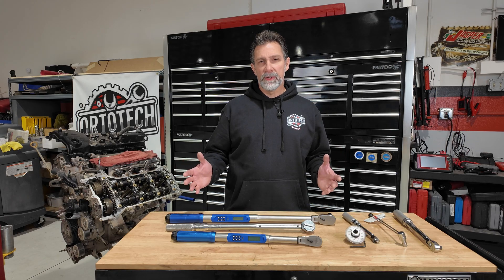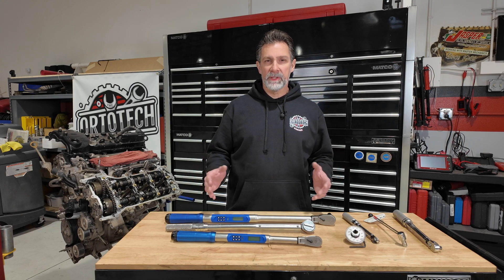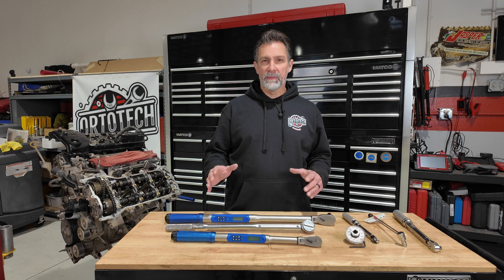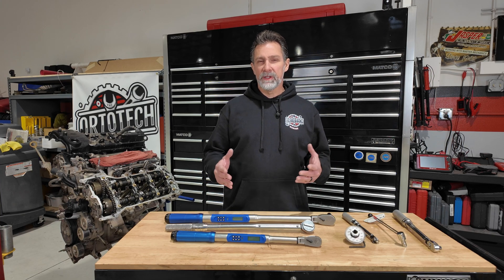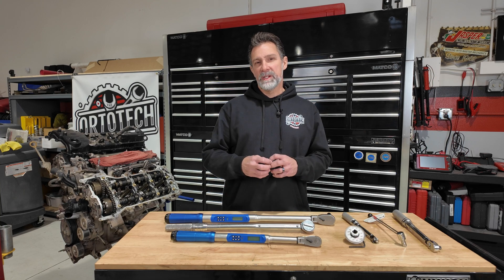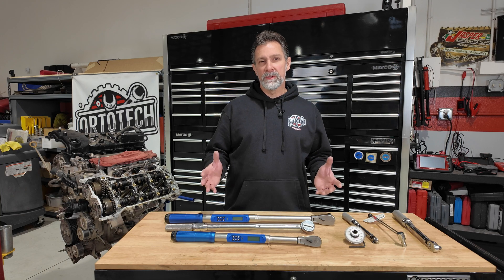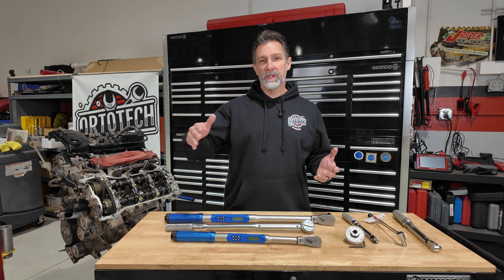There is another way we use a torque wrench, and that's to measure torque angle. A lot of bolts used to assemble engines are what they call torque-to-yield bolts, which means they're basically stretching the bolt out in order to get the clamping force they want. In order to do that, they ask you to tighten it to a certain angle.